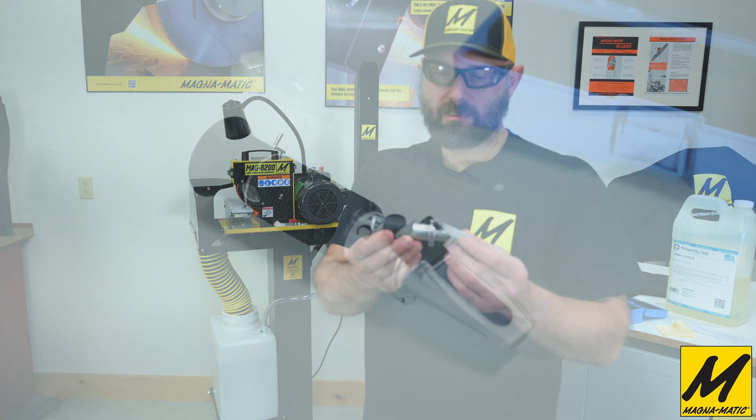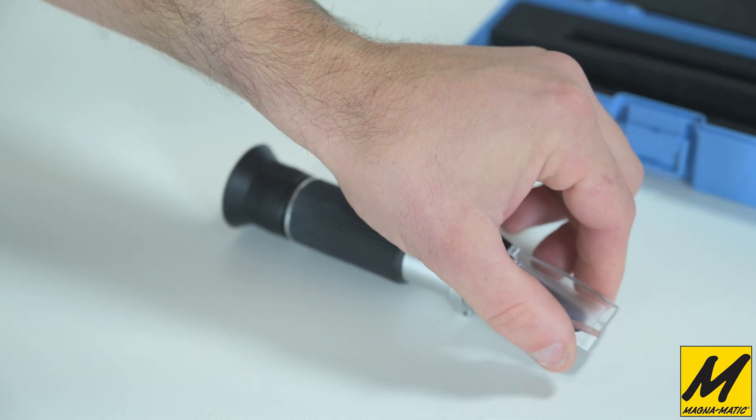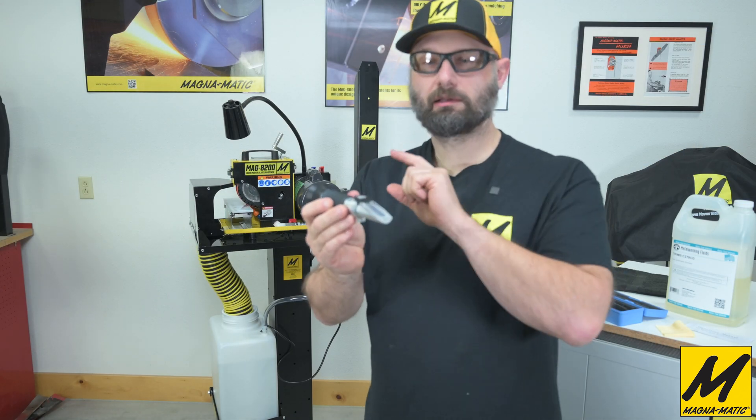Here's the refractometer. This end you would look through, and this end is similar to a microscope slide — this is where we're going to place a couple of droplets of the coolant, close the slide, and then look through it.